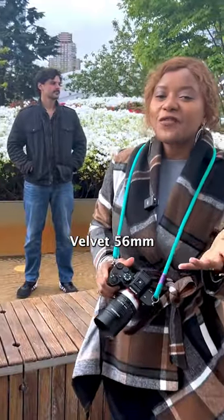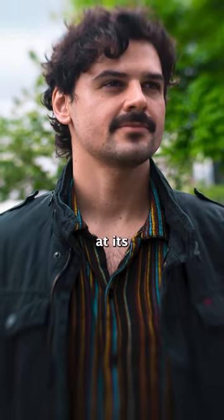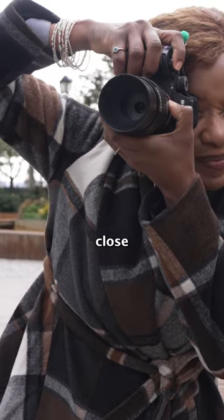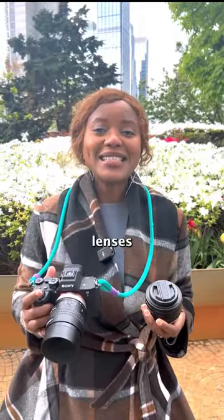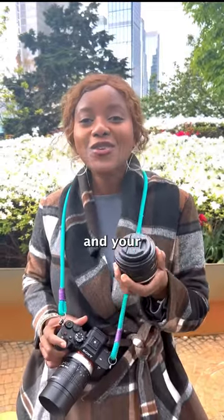The Velvet 56 with a 1.6 aperture allows for a glowing effect when at its widest for those ethereal shoots. But it's not just for portraits — with a close focus distance, you can take macro shots with out-of-this-world results. These specialty lenses have so many options to create interesting photos.